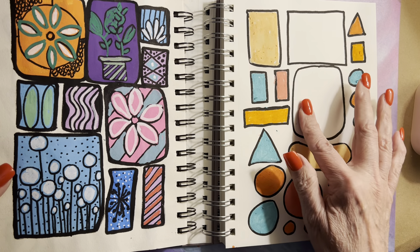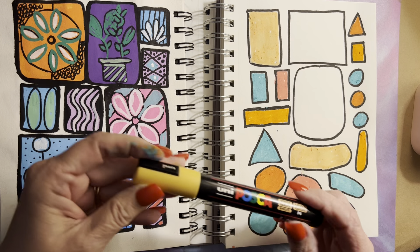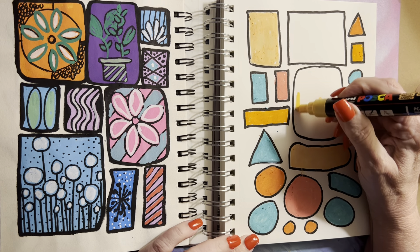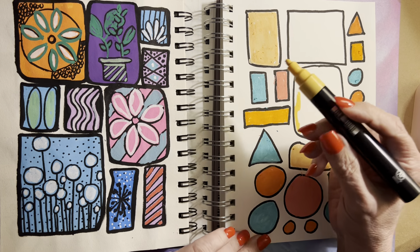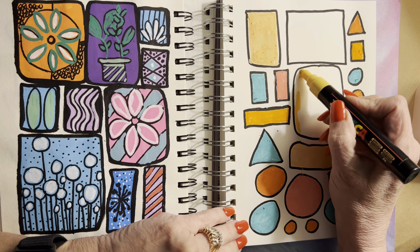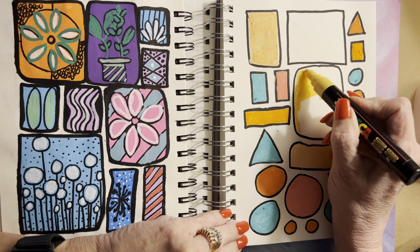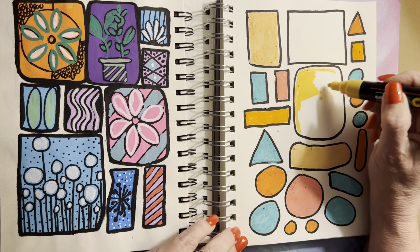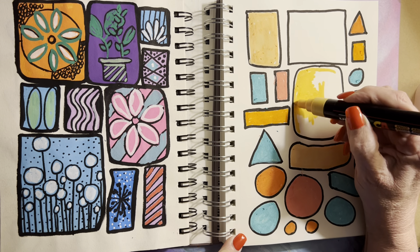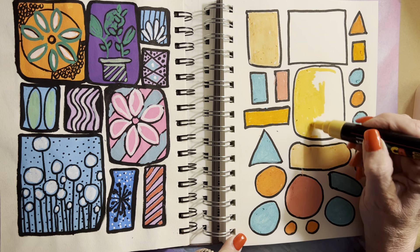We're going to finish these shapes and then move on to another page. We're going to color this. I like this — it's called Apricot, I believe. PC5M Posca Marker. I love Posca Markers, but they can be pricey so you don't have to use them. I have tested other acrylic pens, and you can check my other YouTube channel videos to judge for yourself what you like.